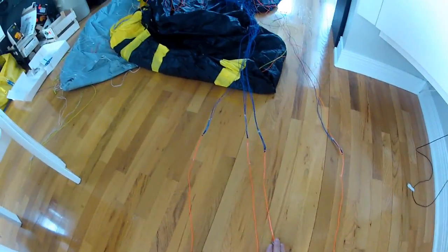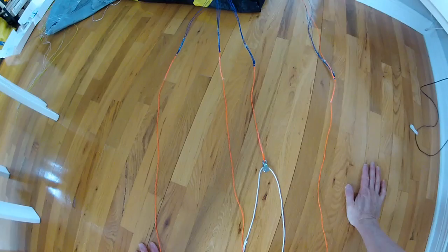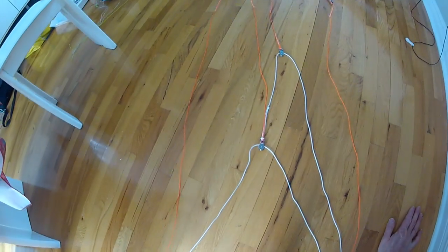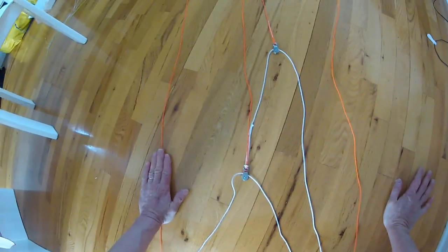Here's a better view. So here's our attachment points: the A, B, C and D, and we have the B line on this pulley on this cascade here. We have a second one here going to the C. Basically the A is direct to the toe point. When we pull on the brake here it pulls this one by half, this one by a quarter, and this one completely on the D line.